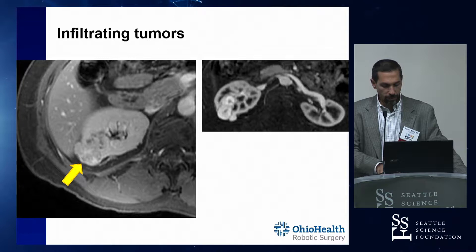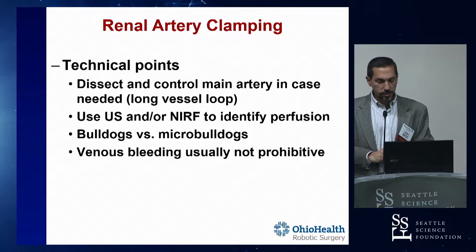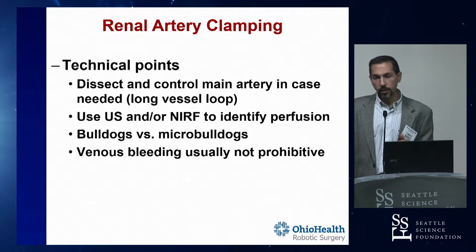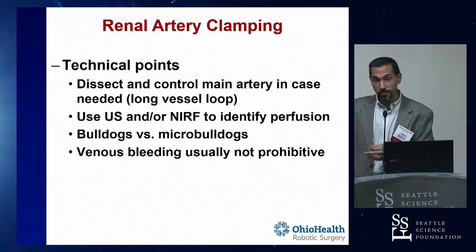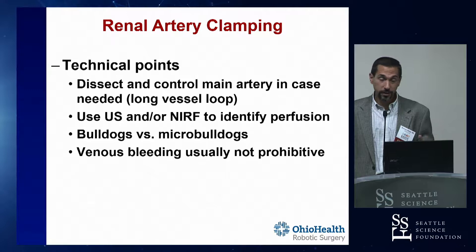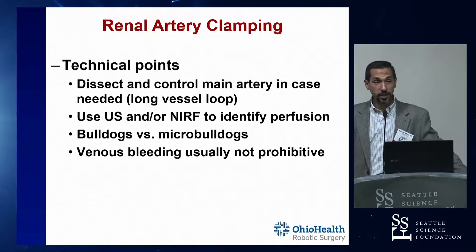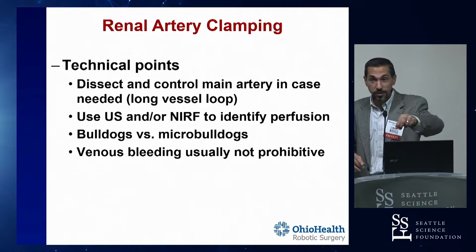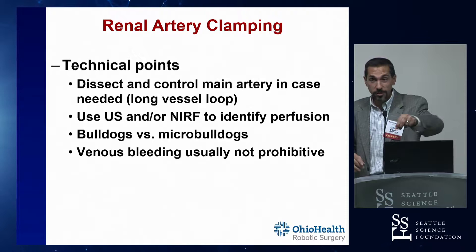Technical points for renal artery clamping. My personal preference is to dissect out and place a vessel loop around the main renal artery. Even if I'm planning to do segmental artery clamping, I'll still be prepared to clamp the main renal artery if I have to - so if I start cutting into the tumor and something goes wrong, I can go back and clamp it. The vessel loop is a full-length vessel loop with a hemoloc on it. When you're clamping urgently because the kidney's bleeding more than you like, blood will pool down and cover the hilum. That big long vessel loop is your way to find the artery - you grab it, pull on it, slow down the bleeding, and your assistant can follow it until you find the artery and put the clamp on.